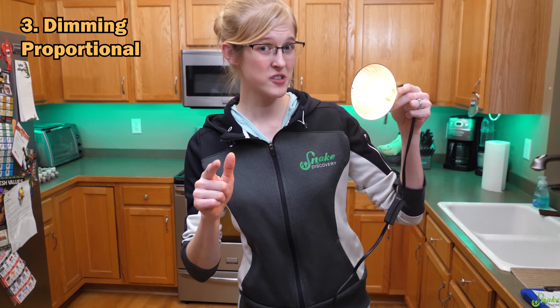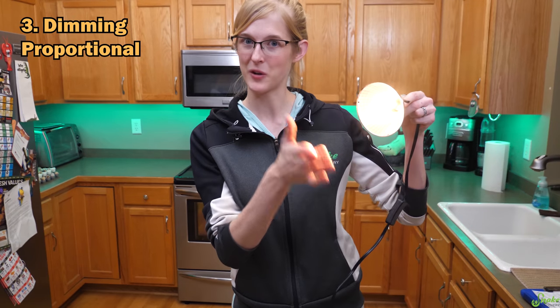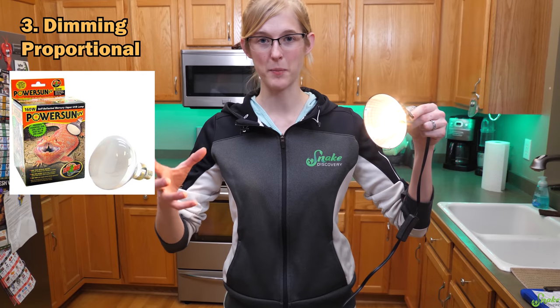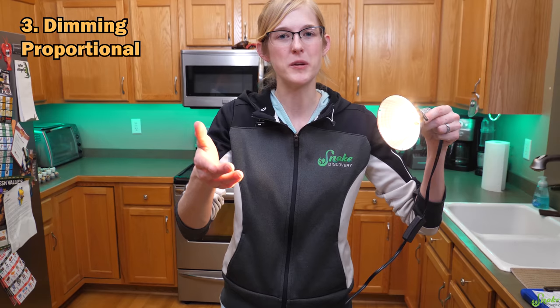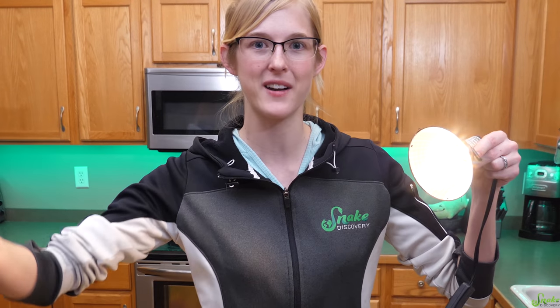The dimming proportional also works for halogen bulbs — we just tested it out and it seems to be working quite well. However, it is not recommended for mercury vapor bulbs or compact fluorescents, so your UVB lights. But honestly, if you need UVB for your reptile, you don't want to dim that down at all anyway, so just plug them right into the wall.